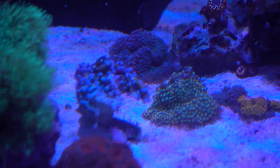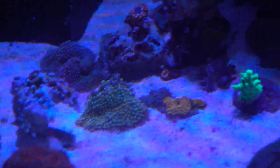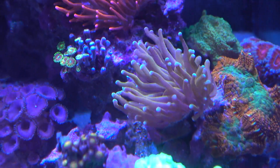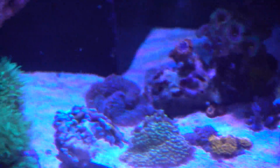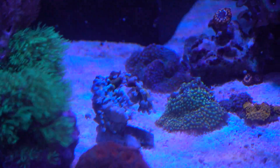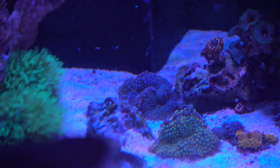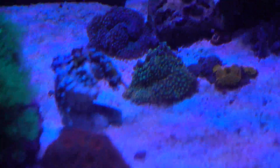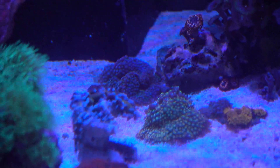So live and learn, right? I have no idea what happened. The other frag looks great, looks really healthy and likes the flow. If you look at the previous video, the front edge was receding a little bit, but the rest of the frag was completely inflated. It looks okay.